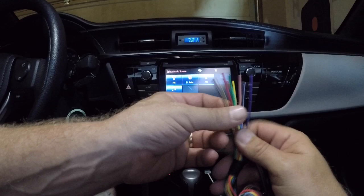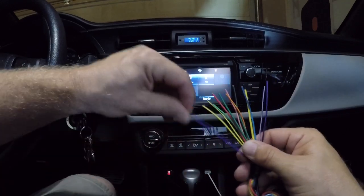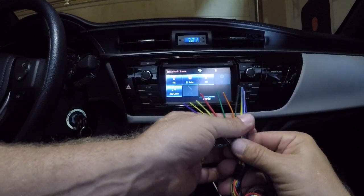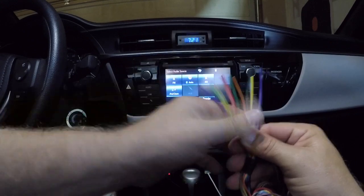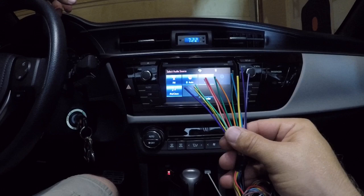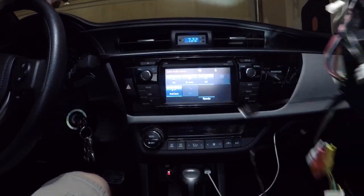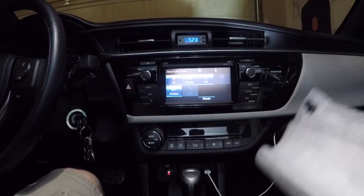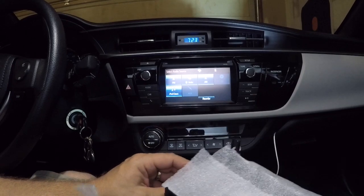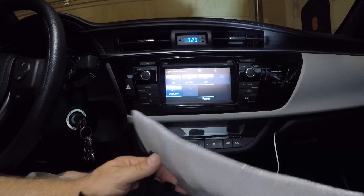This will go to the aftermarket radio harness, whatever radio I decide to finally buy. I want to say the colors are supposed to line up with aftermarket head units — so like a Kenwood or an Alpine or something like that. Haven't decided what I want yet, but I got the harness, I got the Datalink. Had other questions too from some guys that wanted to know what the dash kit looks like for our cars.